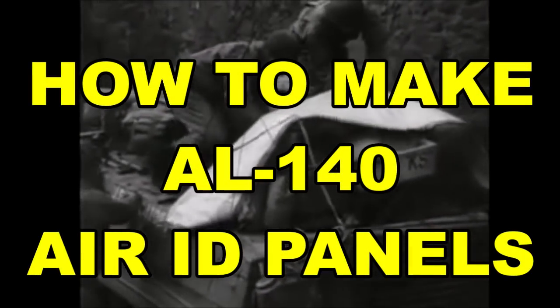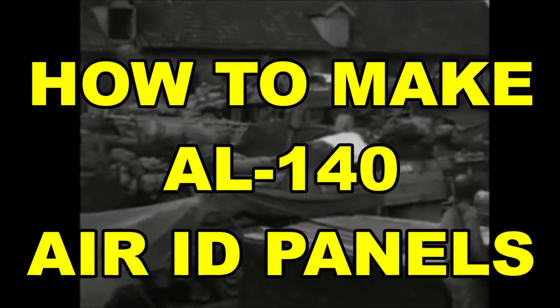Hey guys, Shane here, welcome to this tutorial where we are going to be taking a look at creating US Army World War II area recognition panels.